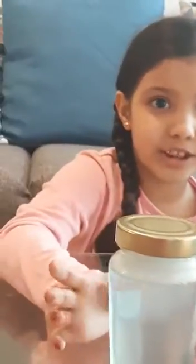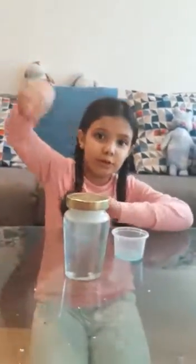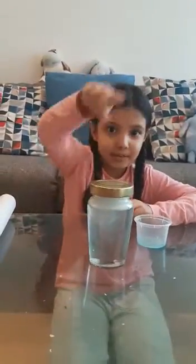If you take a square jar, it will move side to side. And those little particles — when they bump and the water moves around — those particles make a tornado.